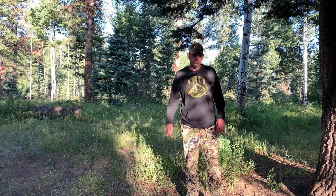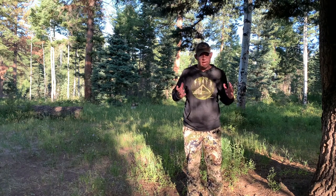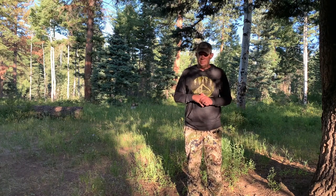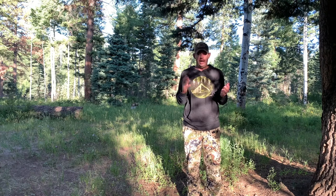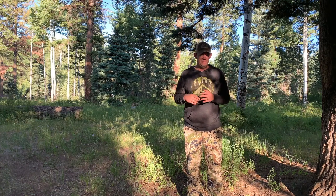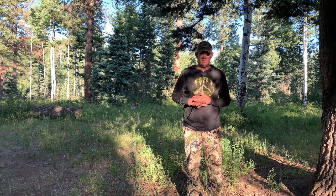Welcome to another episode of Backcountry Cribs. I came up to Colorado for an early season elk scouting trip — just a couple of days to look around at some terrain I've been e-scouting, looking for benches and nice north-facing slopes. I decided to make a quick run up here; it's only a few hours to the area I drew a tag in this year. So here I am, early season, mid-July in Colorado, and I want to show you what I'm using for a Backcountry Crib on this trip.